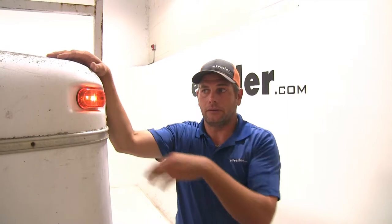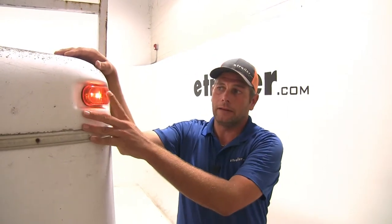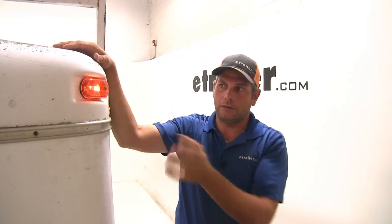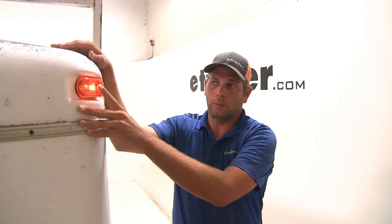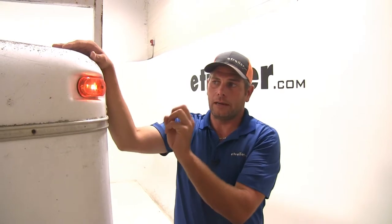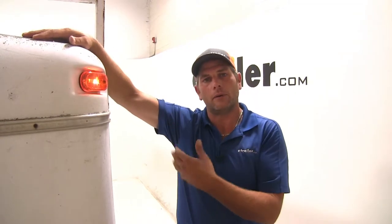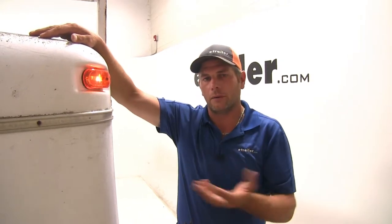Incandescent bulbs have been the industry standard and you see them on just about every type of trailer. If you're just replacing one light, find one that matches and go back with that. But if you're changing all the lights on your trailer, a lot of people are going over to LEDs because they're much easier — you don't have to worry about changing the bulb, they last much longer, give a cleaner and brighter light, and they don't draw as much power so you don't have to worry about that element heating up or drawing power through your vehicle.